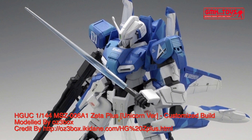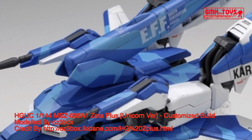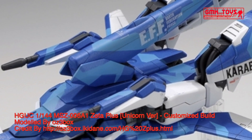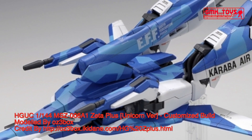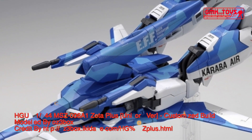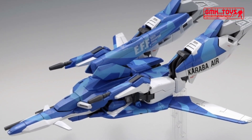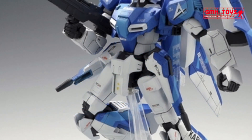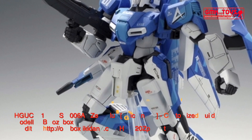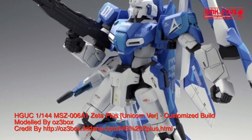Armor Material: Gundarium Alloy Composite. Total Thrust: 5 × 12,200 kg, 2 × 10,600 kg, 4 × 7,600 kg — totaling 101,000 kg. Attitude Control Verniers: 8. Maximum Acceleration: 1.48 G. Effective Sensor Radius: 16,200 m. Crew: Pilot only, in panoramic monitor linear seat cockpit in torso.